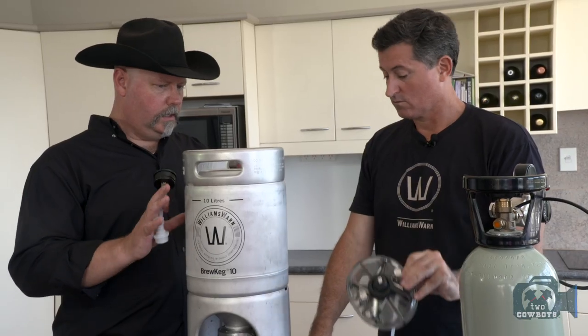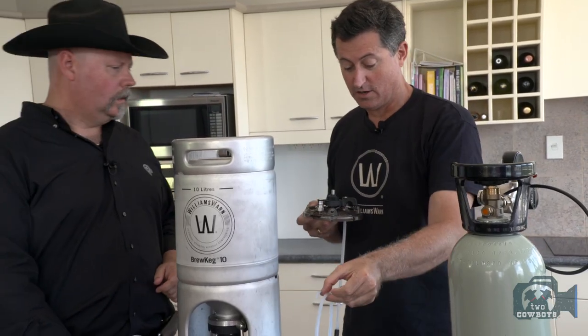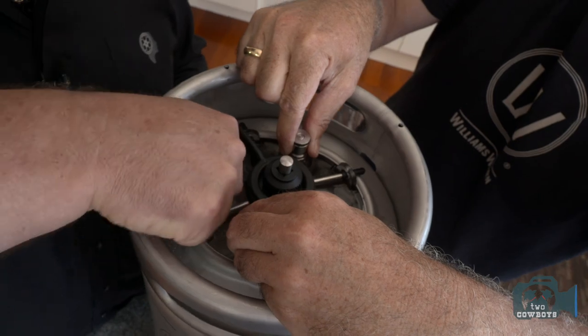We've got all the ingredients, everything is ready to go. What's next? Now we're going to put the lid on — just gently slide that in. There we go, done.